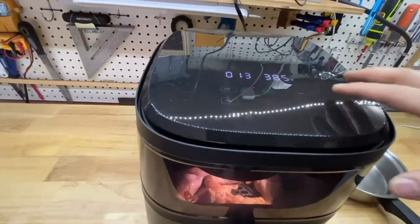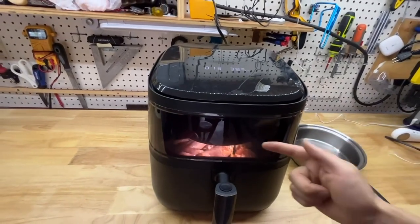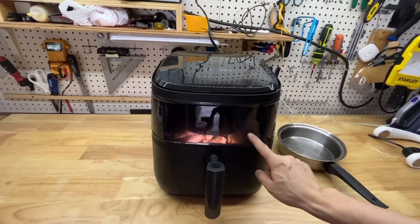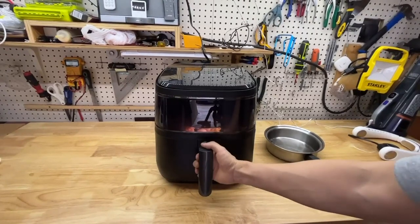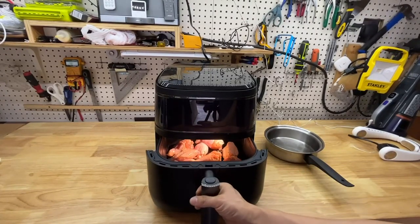This is a great air fryer. First of all, the noise level is super low. Second, I can see the contents inside through this window — it's transparent. And I cannot pull it open because there's a safety feature. I would have to press this button and pull it out, then it will automatically stop.